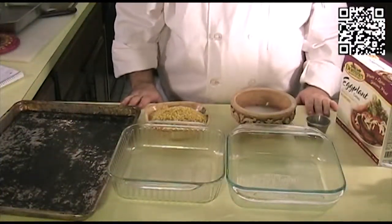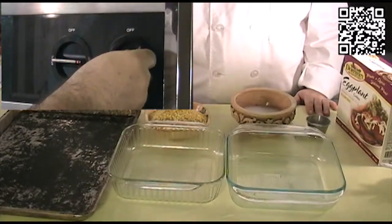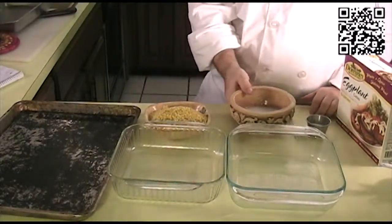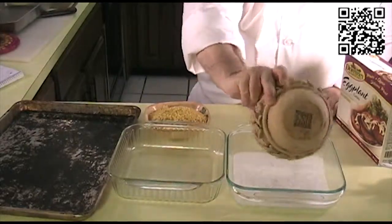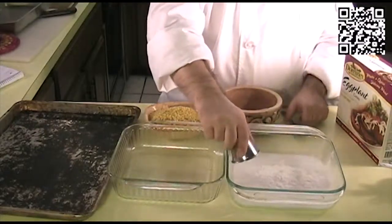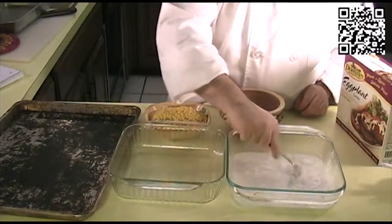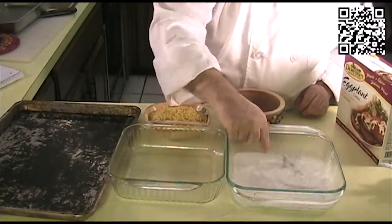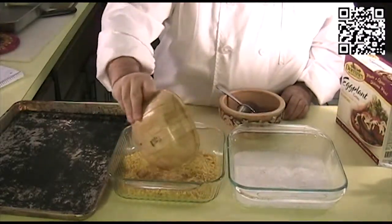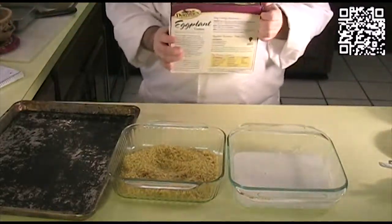Now we're going to go ahead and bread our eggplant. First thing you want to do is turn your oven on to 425 degrees. Once you have that turned on, put your vegan milk in one container and add your egg replacer — that's one tablespoon — and get that mixed in. Then put your plantain crumbs in the other container, and we'll go ahead and start breading our eggplant.